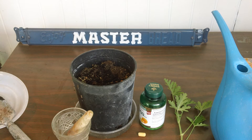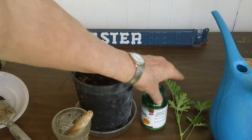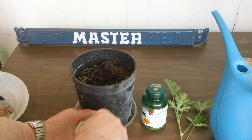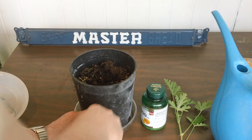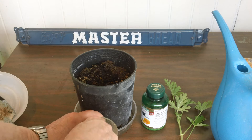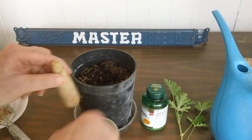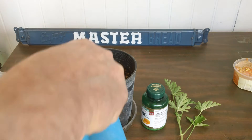The propagation of citronella, the mosquito plant, with vitamin C. Take a vitamin C tablet and grind it up into powder form. Add water to the vitamin C, and put some water in the pot.